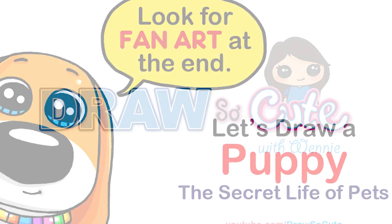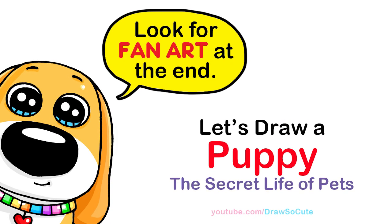Hi Draw So Cuties, Wendy here. Today we're gonna draw a cute puppy inspired by the Secret Life of Pets. So let's get started.